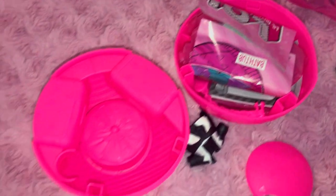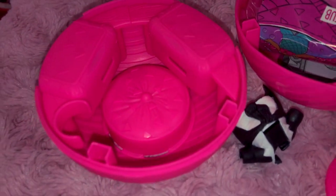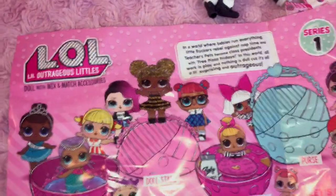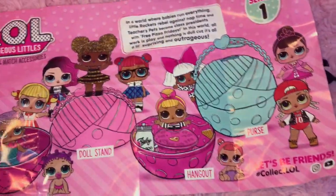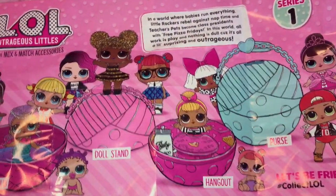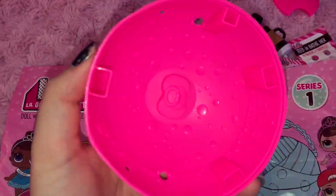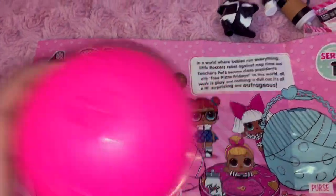The next step is to open it, and this is what it looks like inside — kind of like decorated like furniture. Here's the guide that comes inside the bubble thing and it tells you the different uses you can get out of the bubble itself, which I personally think is a really cool idea. The bathtub is this one, decorated with a little bubble pattern, and you can use it as a doll stand, which is the bathtub flipped around.